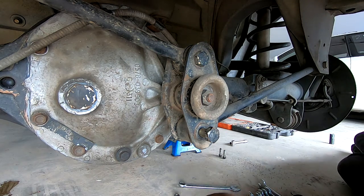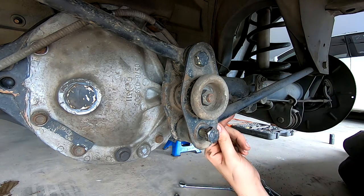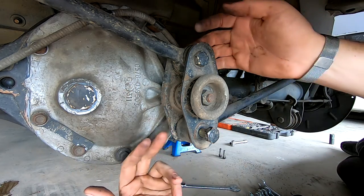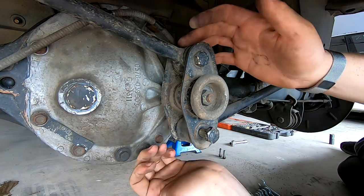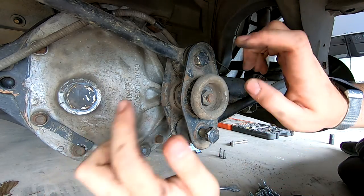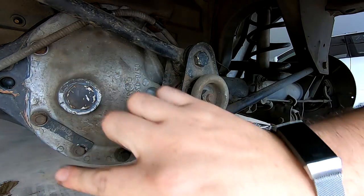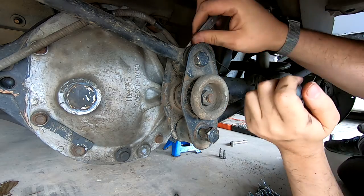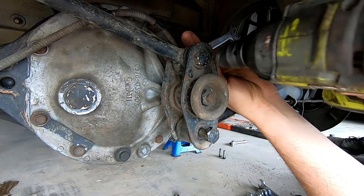Under the car now. These two bars here are what's called a Watts link. What we're going to do is undo a 19 mil nut on each side, buzz both these bolts off, then jack the diff up just so these bolts can come out nice and easy. The arm should just drop out of the way, then we'll take the center bolt out and remove this whole bracket here so we can get to all our diff bolts. Just grab your 19 on the arse end of this bolt and buzz your top bolt off.